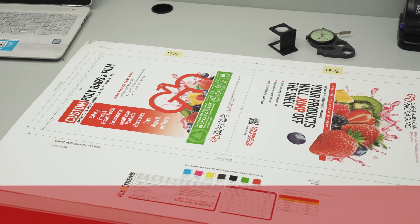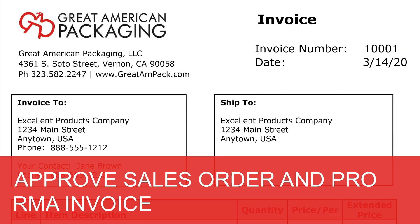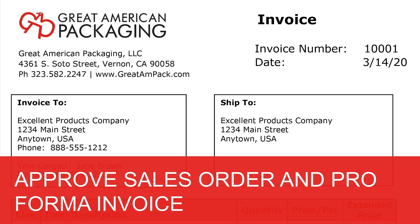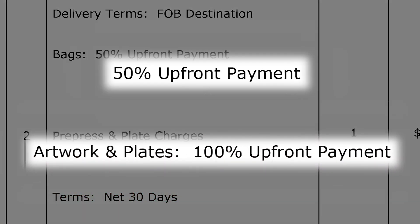If needed, hard copy proofs can be provided in about two weeks. Next, you will sign and approve a sales order and a pro forma invoice for 100% of the plate charges and 50% of the bags or film.